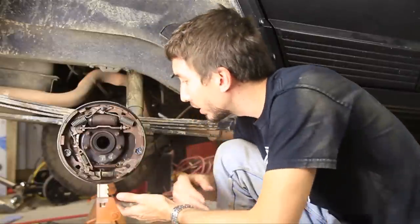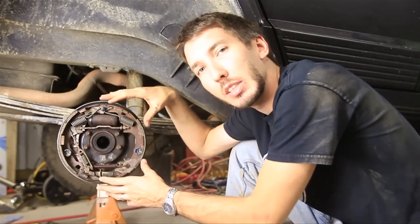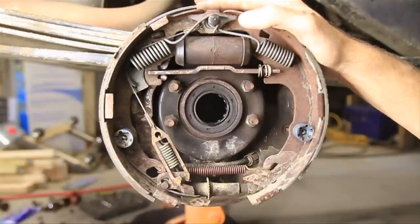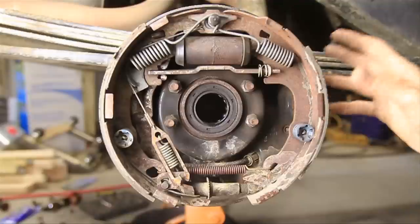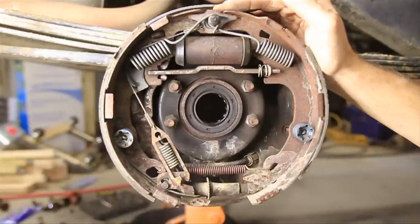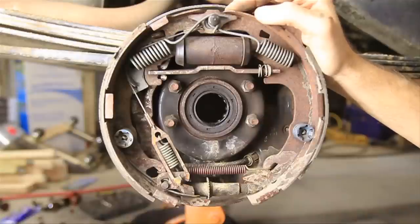So this is a brake drum and these are your brake shoes right here. There's lots of complicated parts in here. There are disc brakes and drum brakes. This is a drum brake. These usually come on the rear of older vehicles, front and rear of real old vehicles. These are kind of dinosaurs now, but a lot of vehicles still do have drum brakes. They kind of got rid of them because they're complicated.